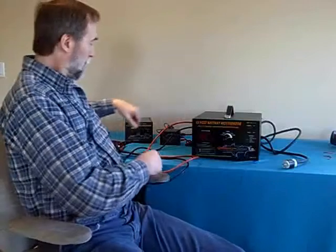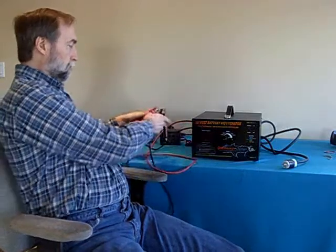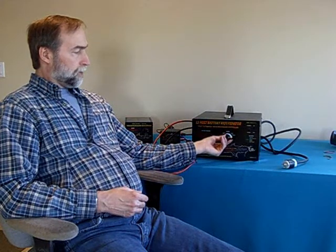As you can see, it plugs into an ordinary socket and the outputs clamp on to your larger 12-volt type battery. The charger has a readout — it will tell you the exact voltage of the battery at the time — and it has a multi-position power setting to tell the charger what size battery you're trying to charge, from about 25 amp hour all the way up to 250 amp hour. So this will charge two six-volt golf cart batteries and large start batteries for trucks and other things like this.